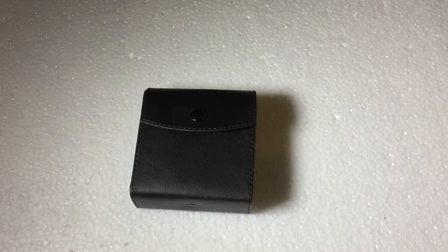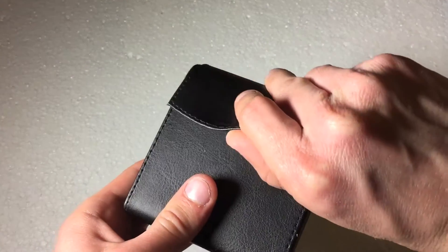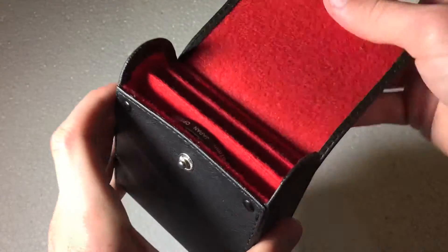It does include a little carrying case, which is very, very good. So you don't have to actually go out and buy one of these little cases separately.